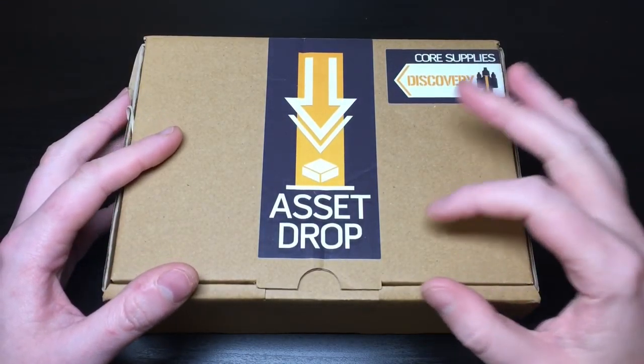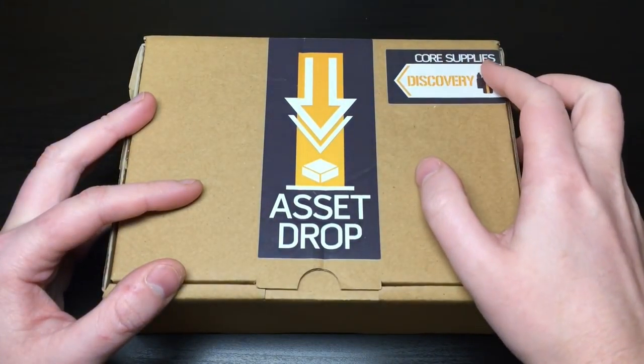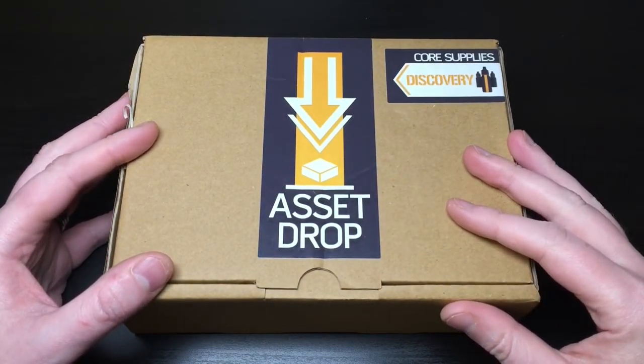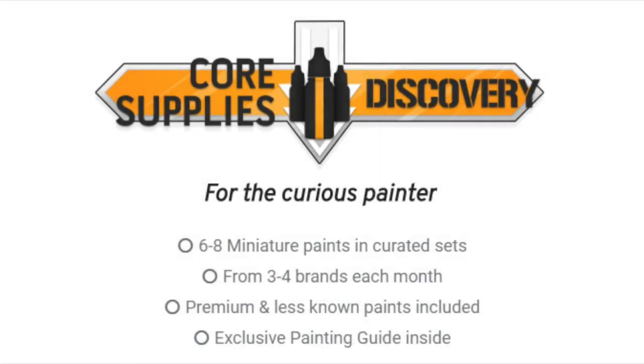This does differ quite substantially from the Model Box. This one is the Core Supply version - Discovery by Asset Drop. The Core Supplies is aimed at the curious painter and comes with six to eight miniature paints in curated sets from three to four brands each month. There's a premium and lesser known brand, so they mix it up - hopefully you get something you'll have heard of but they also introduce you to new brands.